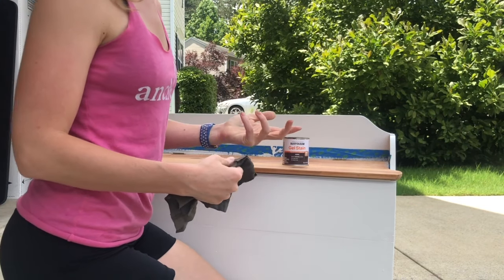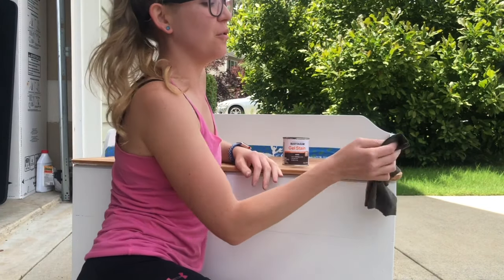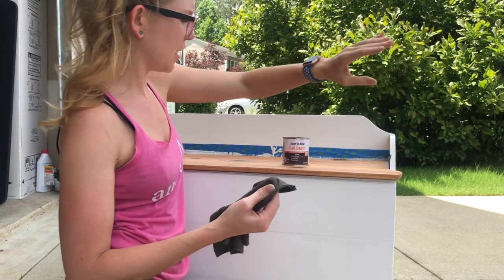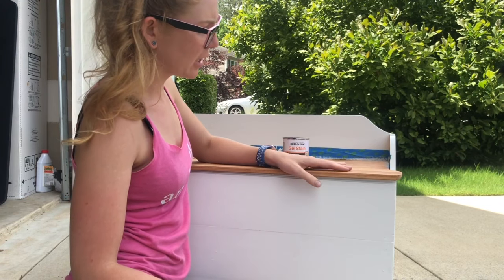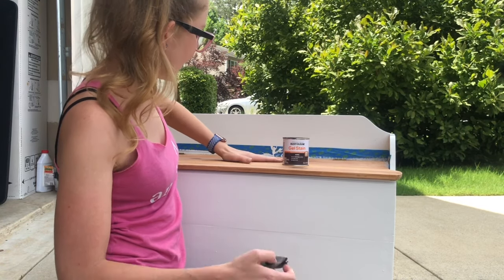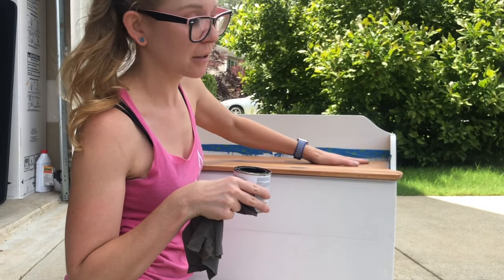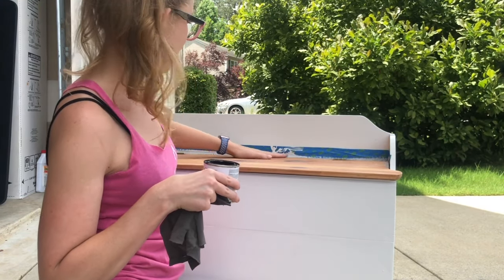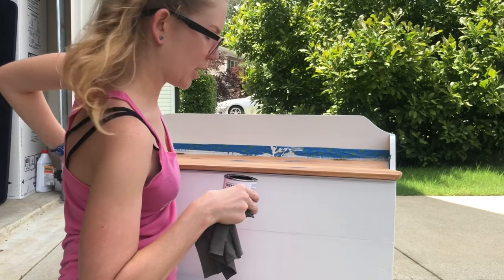Last time I used this product with a brush, it actually kind of ruined the brush, and it says you can use a cloth — so we're going to try a cloth. It is the same gel stain I've been using on a bunch of other stuff, and I'm just going to do the top in it. I really like the color of the top currently; however, there's a lot of nicks and dings and we already have this product. I did tape up around the sides here with the tape I put down to paint the white, so hopefully it'll help keep it protected.